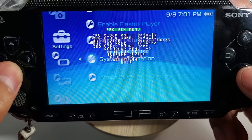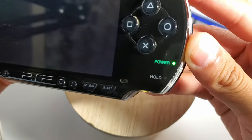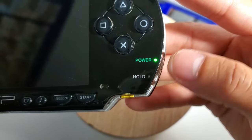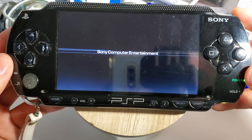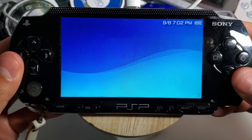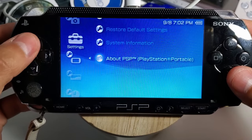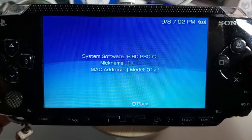Now I'm shutting down my device to double check that everything went smoothly. As you can see, I still have my custom firmware and everything is good to go.